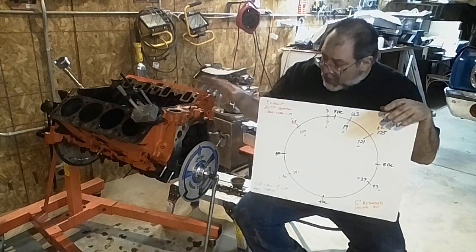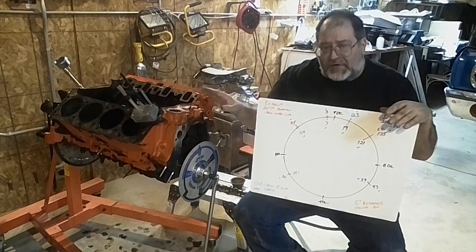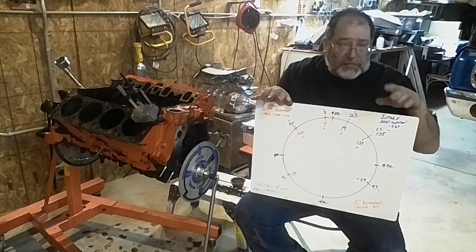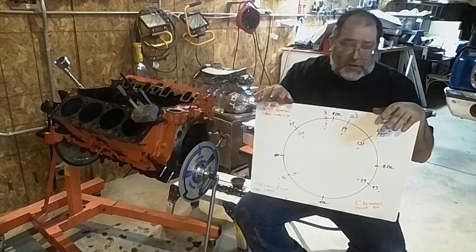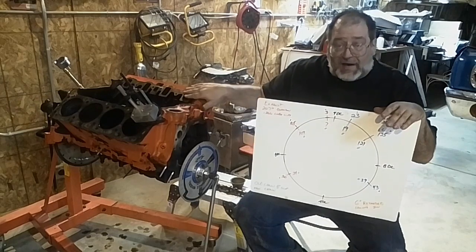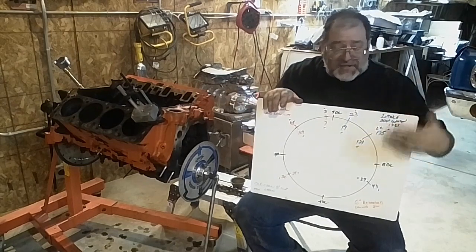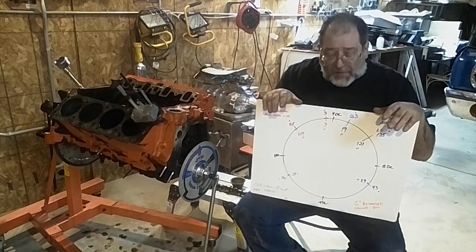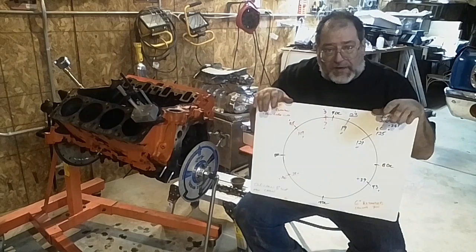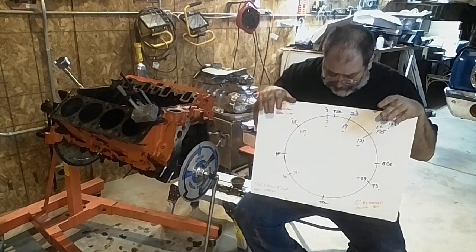For the most part, the Caddy is a little different critter. On a small block Chevy you throw in some gear, you throw in a bigger converter, and you're good to go. But on a Caddy, especially if you're just running iron heads, the goal at first is to get the cylinder to fill up. So you've got to pay attention to what you're doing when selecting a camshaft.